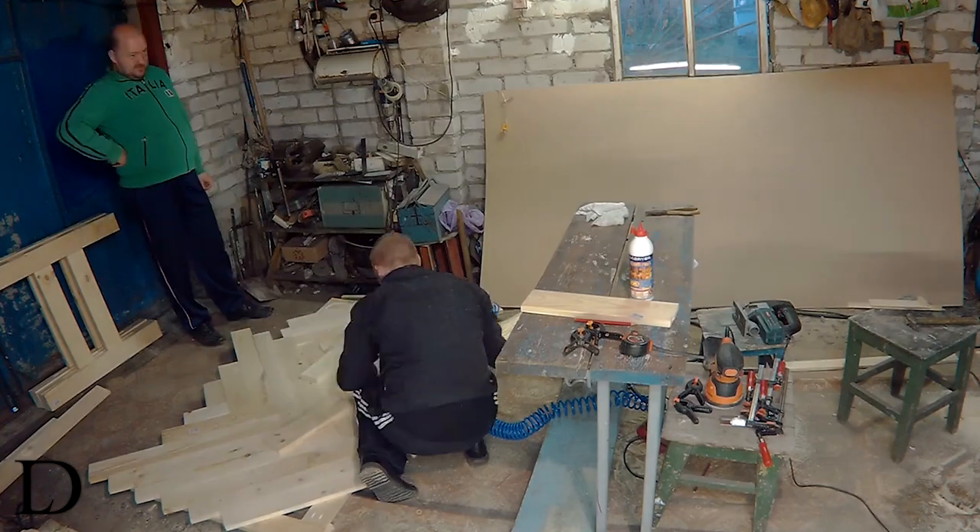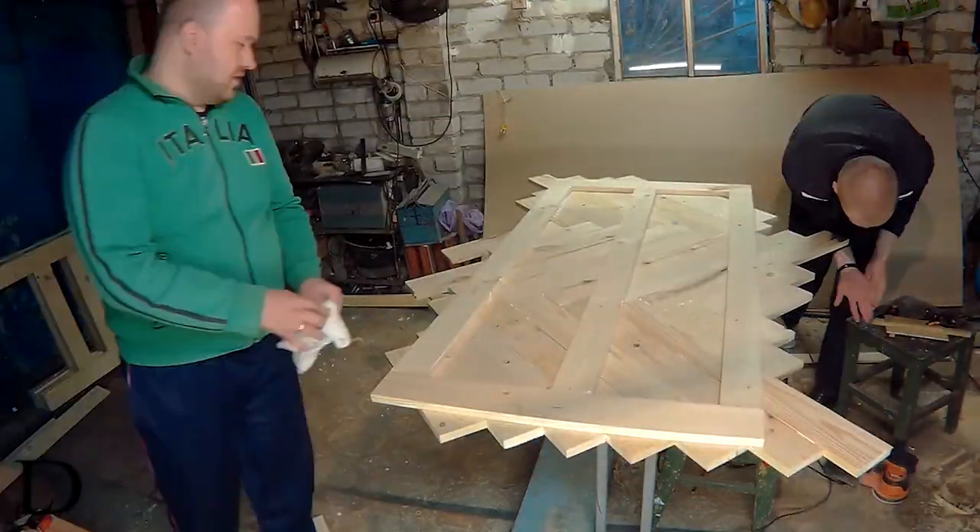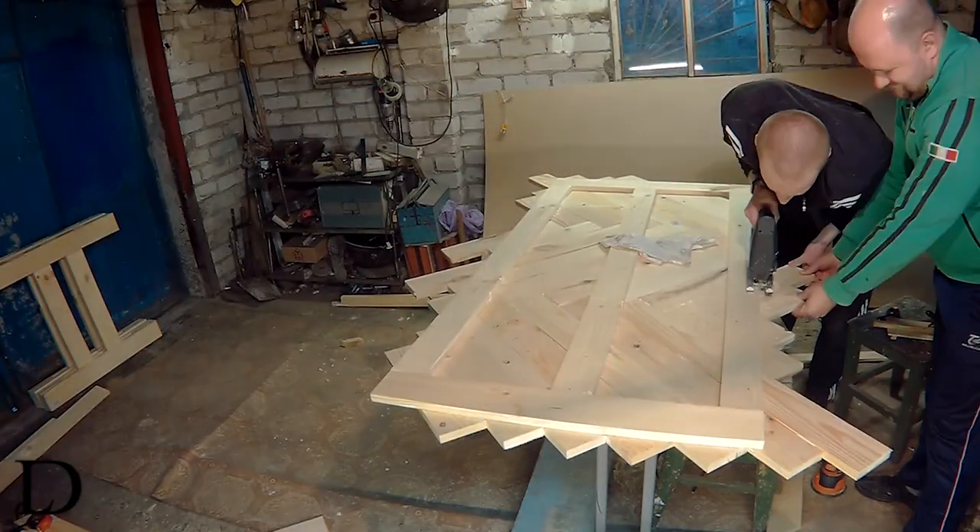As with most of the pieces, the tabletop was joined with glue and brad nails. The excess of boards I cut out with a jigsaw.